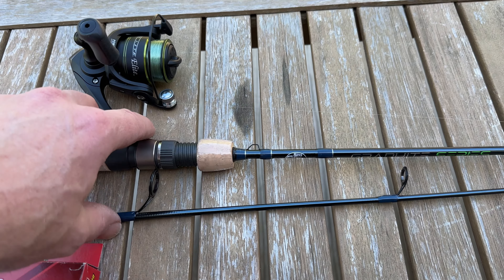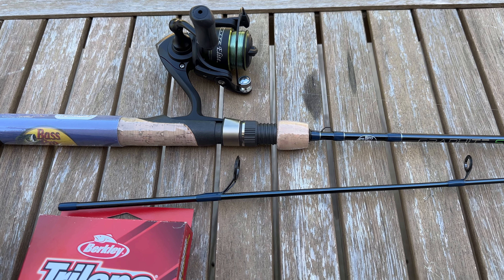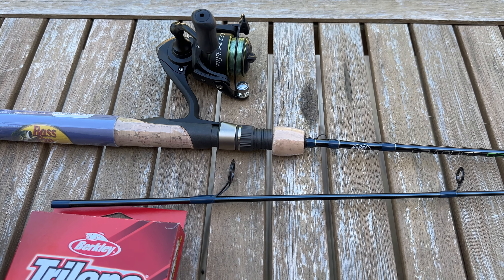I think the rod was $60 and the reel was $50, so $110 and you're on the water. Compared to some of my other rods, that's maybe a little expensive. That Shakespeare, I think, would have been a great rod too.